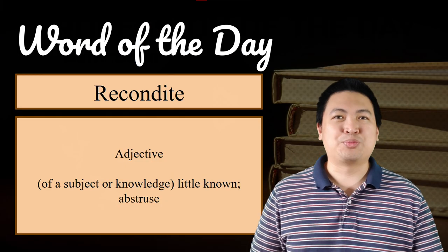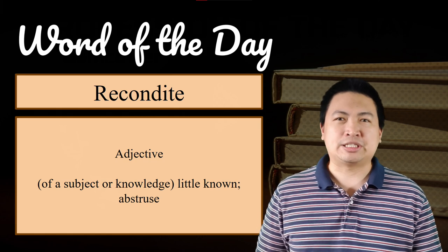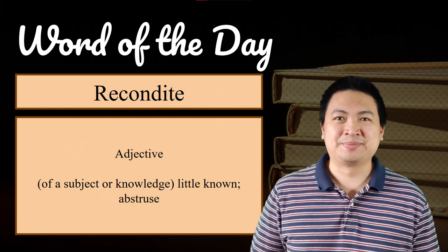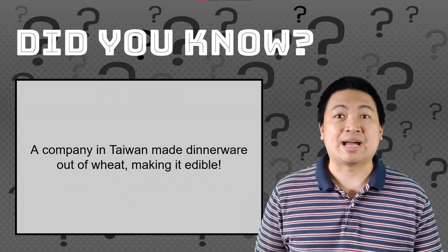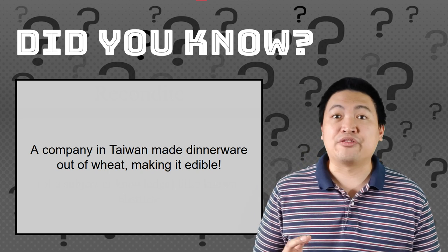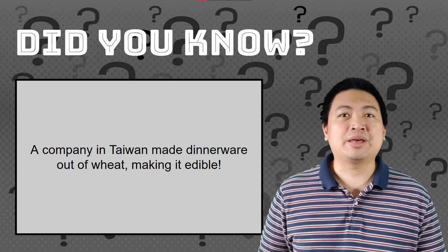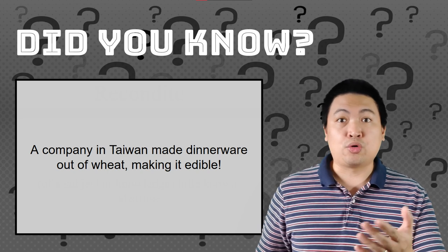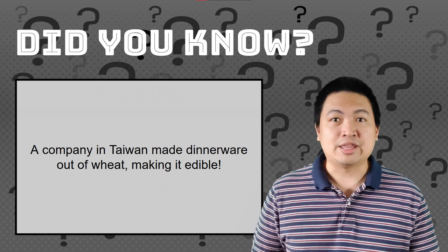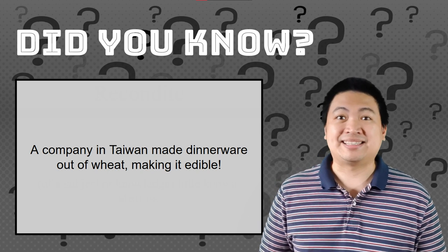Our word of the day is recondite — it's an adjective meaning little known, of a subject or knowledge. For the fact of the day, did you know that a company in Taiwan makes dinnerware out of wheat so you can eat your plate? Not only do they make plates out of wheat, but also spoons, bowls, forks, or even chopsticks. The best part is that the dinnerware can be kept for months as long as they stay dry.